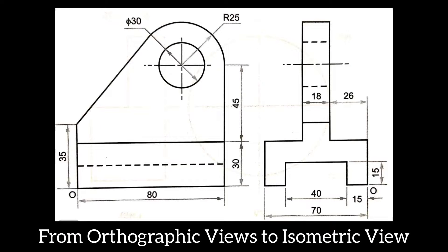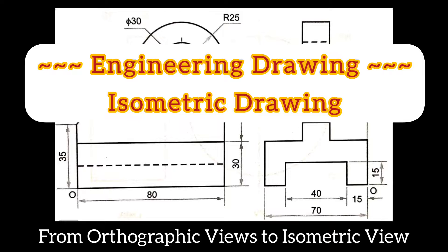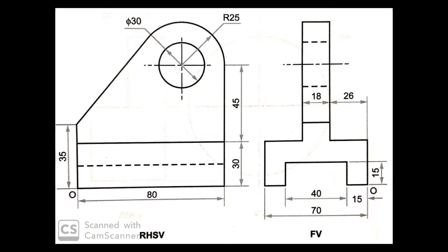Hello friends! Welcome to this video series of isometric drawing. We will solve one more problem on isometric drawing in this video. These are the given orthographic views: right-hand side view and front view.